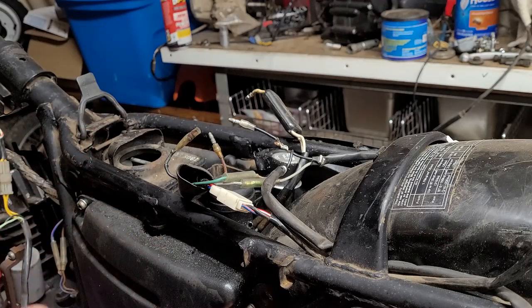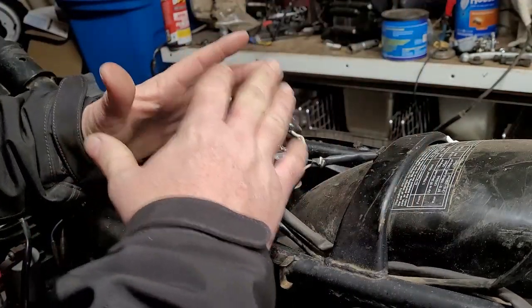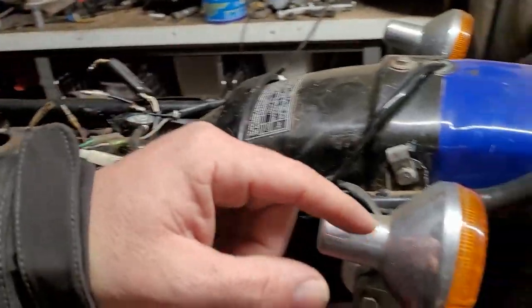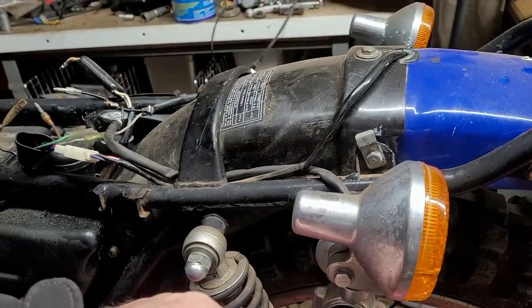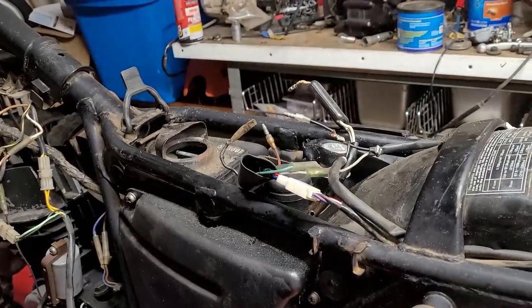This video is going to start a series on what is up with the electrical. When you have a bike and who knows what happened — who knows why this bike has these directionals on here, because they're not for the back, they're for the front.